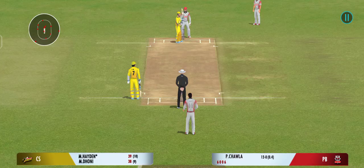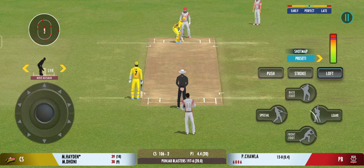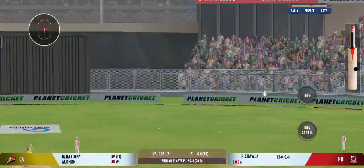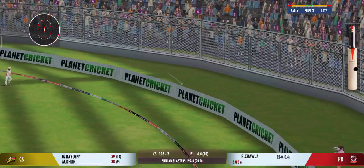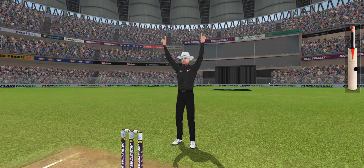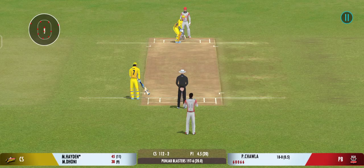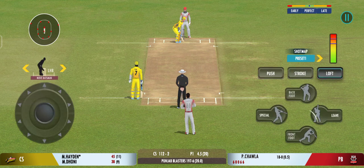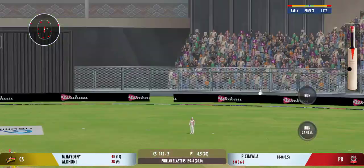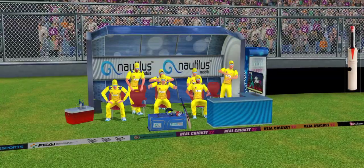These two gentlemen have played really well and have been finding the gaps at will. Important partnership this. That's hit hard — that's it for six! That's a great shot. The slow ball won't be a bad option on this pitch. Tremendous hit — that's the crowd catcher, that's the six.